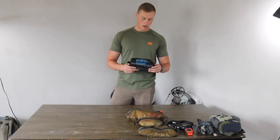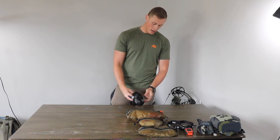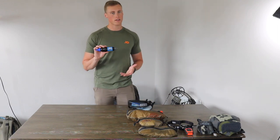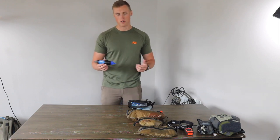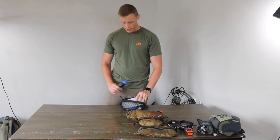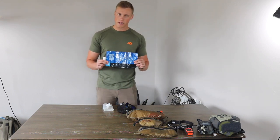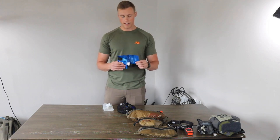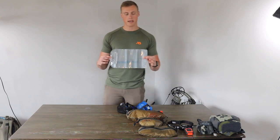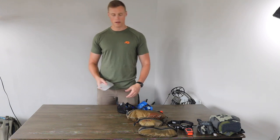Moving to the water setup — the water filter. I like to use the Sawyer Squeeze. I tried the mini and didn't like it very much; the squeeze seems to be everything I need and it's fairly affordable — about 30 bucks at Walmart. I always keep an extra one back at the truck in case it were to freeze. Along with that I have the Sawyer pouch that comes with it. I've heard some people have blowouts where they break, so as a backup I have a Platypus 2-liter dirty bag — weighs nothing, and it's good reassurance. You gotta have water.